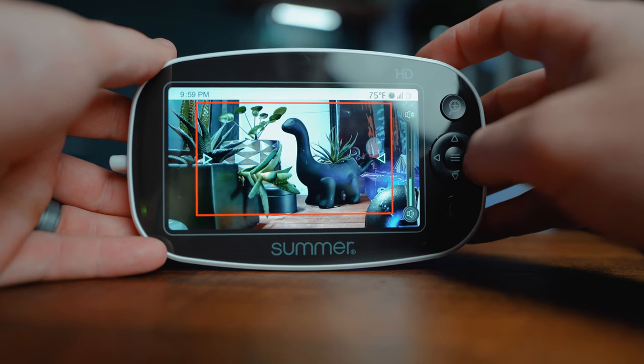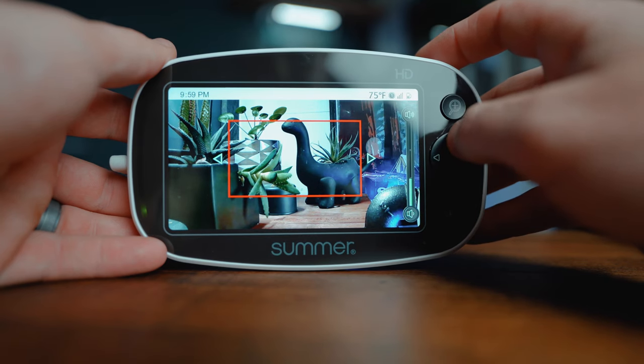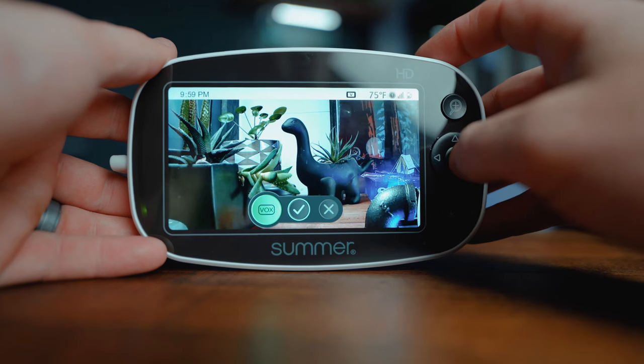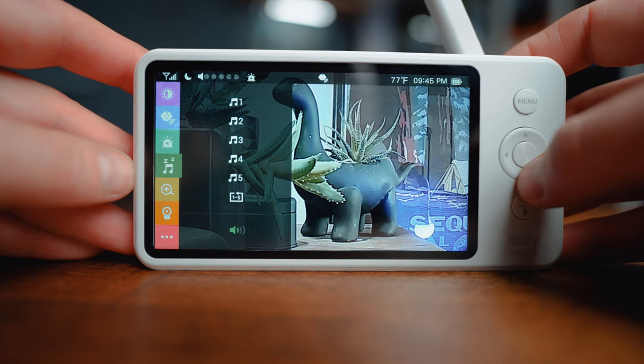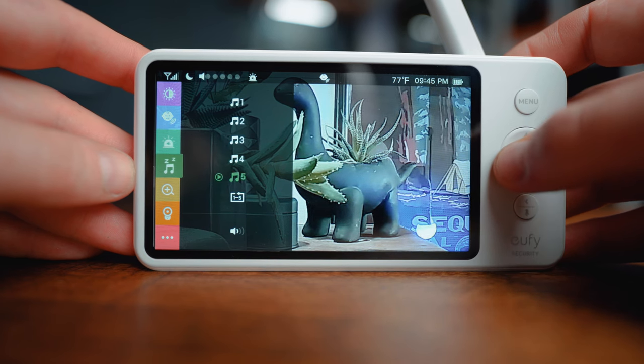If you're looking for a no-frills, solidly built, inexpensive baby monitor, this could be a good option — but I'd still recommend checking out the Summer Infant and the Eufy Space View. The Summer Infant has cool features like a sleep zone boundary box that alerts you if your baby moves outside that zone, plus voice-activated alerts that turn on the video feed when noise exceeds a set threshold. The Eufy Space View, along with the Summer Infant, also has white noise and lullaby options — features that in my opinion are extremely valuable and not available with the VAVA.